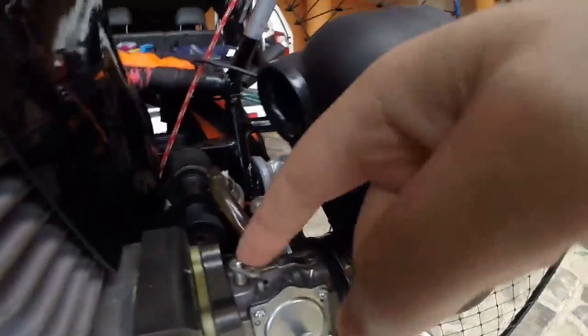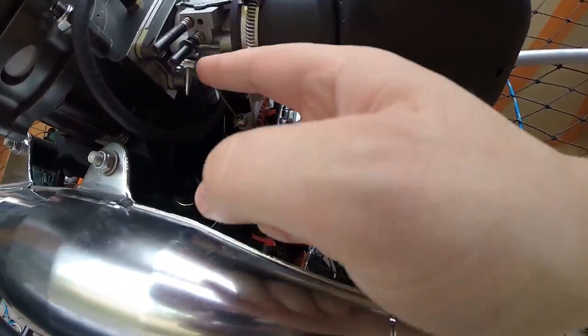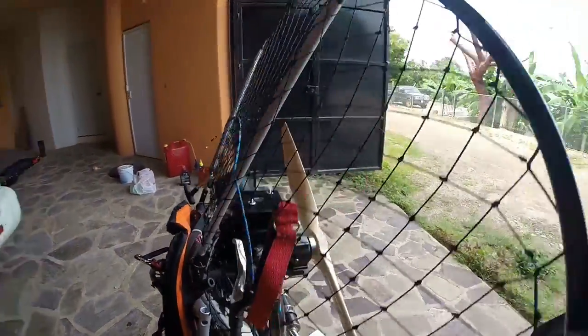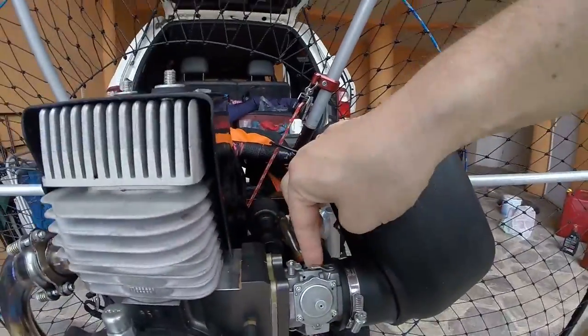Throttle check here, here, and here. Choke — choke's off.